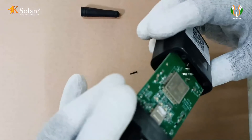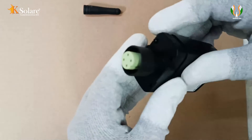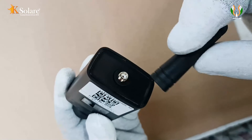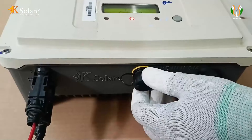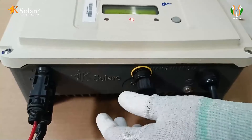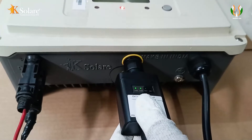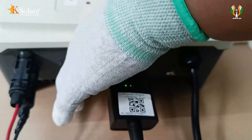Connect the antenna to the data logger and fix the screw. Then match the joint and insert the data logger into the inverter COM port. Rotate the black ring clockwise to secure the connection.